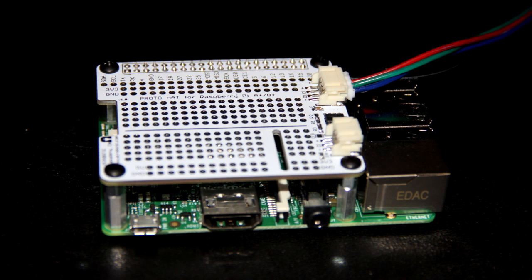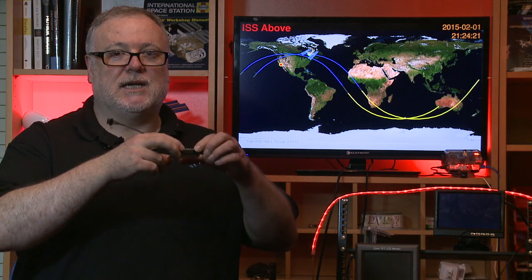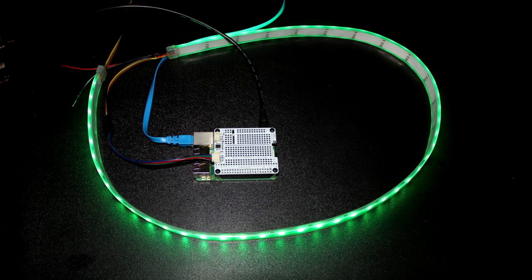How cool is that? If you want to use one of those big LED strips but don't need the flexibility of the Pulsar, we also have this device — the ISS PI-HAT. This allows you to connect it directly onto your ISS Above, plug in one of those big LED strips, and away you go.